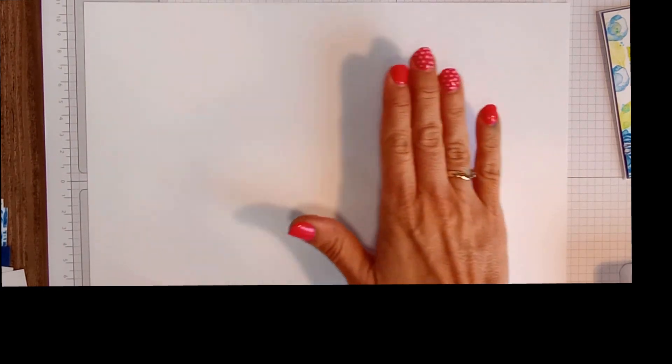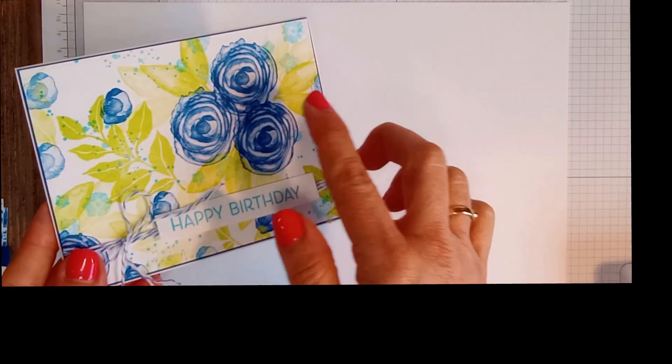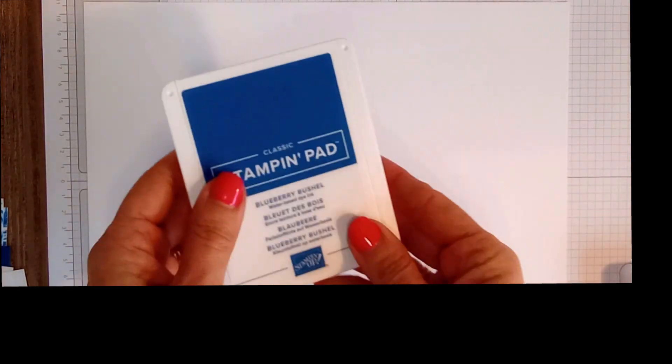I'm going to set this to the side and bring in my protective sheet because we're going to be using a piece of basic white cardstock. You're going to need a basic white cardstock piece of paper, and we're going to start off by stamping these flowers in random places. They were stamped in blueberry bushel — this is the first time I'm actually using this color, which is super exciting.